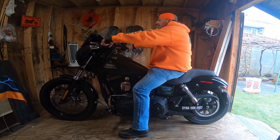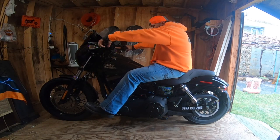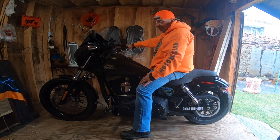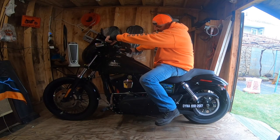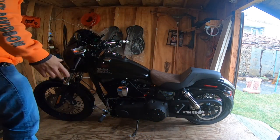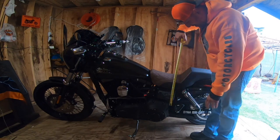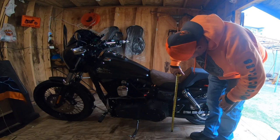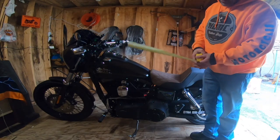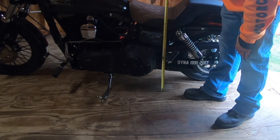It's definitely taller. It's not that bad — I thought it was going to put me a little more forward than I wanted. It's definitely a higher seat. Let me take measurements right now with the bike on the kickstand. Right at the crease, we are at 25 and a half inches with the bike on the kickstand. I'm going to take this seat back off and put my Mustang seat back on, and right in front of the passenger peg — 25 and a half.